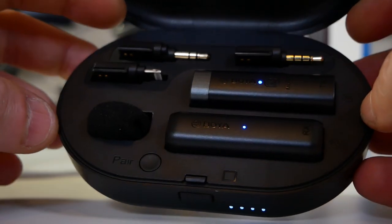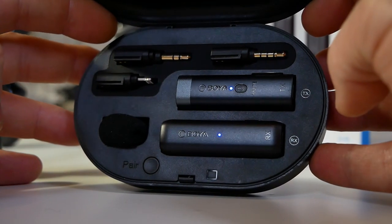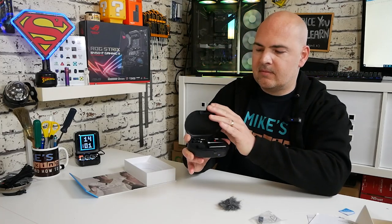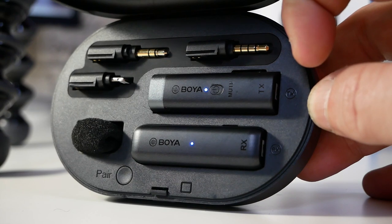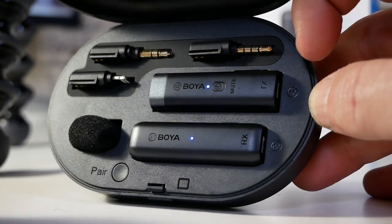When it's not connected to the mains, it will start charging the receiver and the transmitter. To open it, all you need to do is press the button on the front, which releases the lid. Inside you can see all of your kit. This is really handy — you can take this out, put it in a pocket, and it's not particularly big. Put it in your pocket and you're ready to start recording.